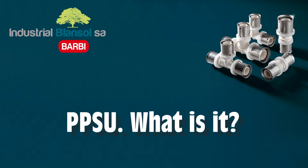PPSU is a high-performance polymer material that is used in the medical, optical and aerospace sectors, among others.